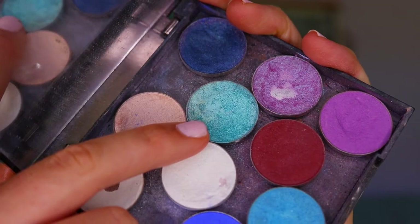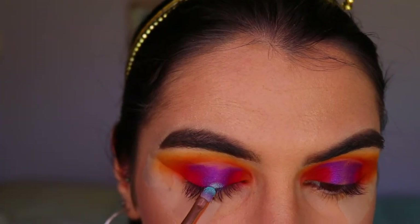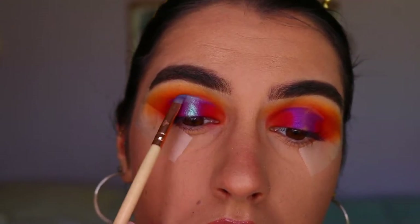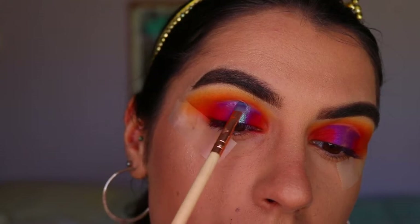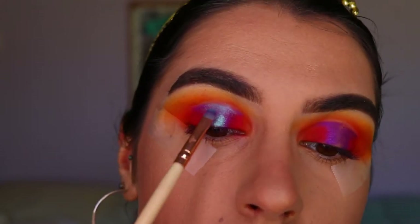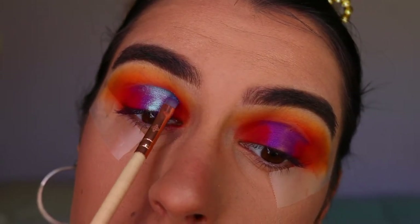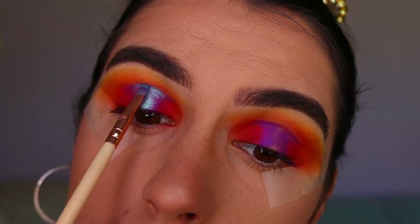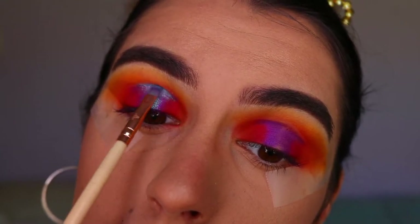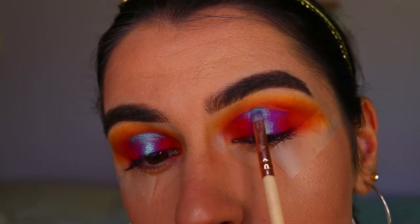Next I'm taking this beautiful shadow from Makeup Geek - the Pegasus foiled eyeshadow, a beautiful aqua turquoise shade - and repeating what I did with the purple. I'm placing this on the very center of the eyelid, starting thin and creating a thicker effect up towards the crease, hugging the crease area - almost a cut crease, but just cutting the crease in the center of the eyelid rather than across the whole lid.